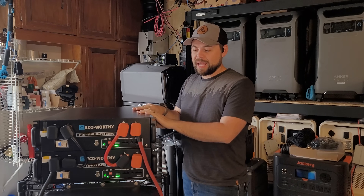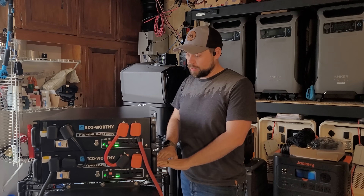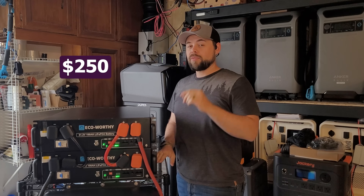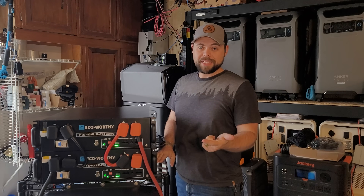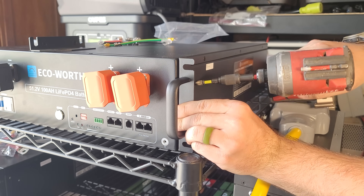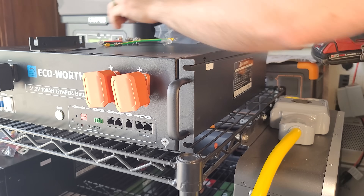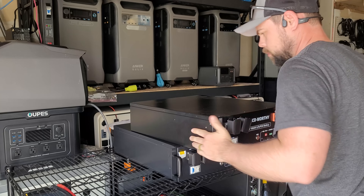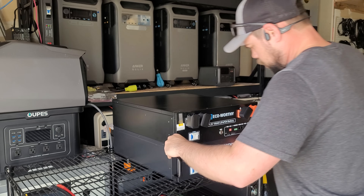First things first, I had these batteries on my Uline cart — I love this cart — but EcoWorthy does have their own six-battery cart for only $250 and I do recommend getting it. I brought the first battery up on top so I could put the handles on — they simply screw onto the side, make sure the wing is sticking out away from the battery. Then I grabbed the second battery and stacked it on top of the first.